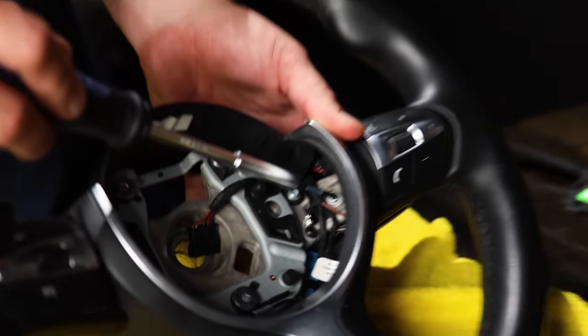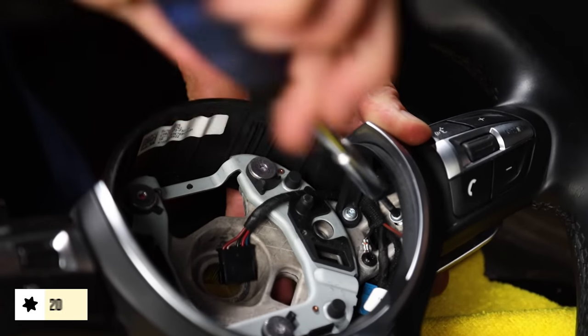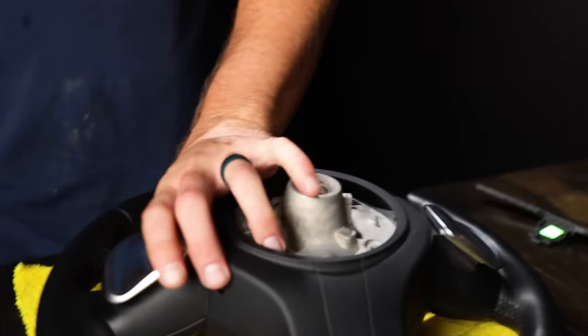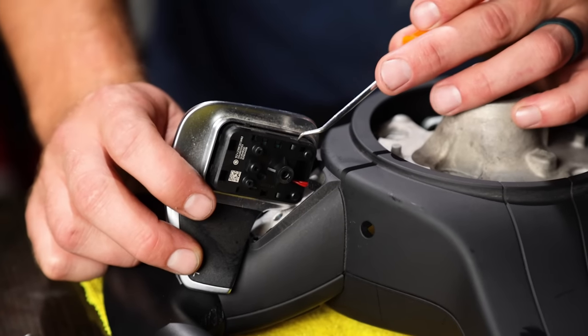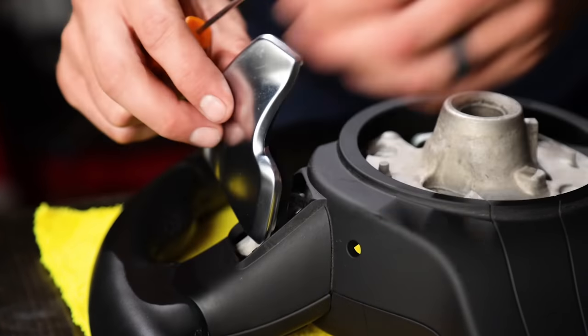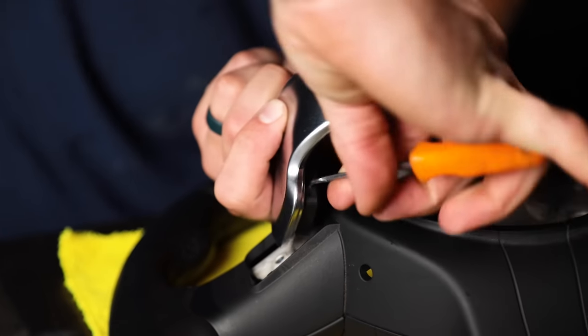We have the old wheel out and our new M-Sport wheel ready to go, but we can't just put it on like this — we need to install the paddle shifter extensions. These are the Keys carbon dry carbon matte finish. To do that we need to remove the old paddles; there's a little T20 screw in there. We're not going to fully remove the paddle because we don't need to — just take that little screw out and flip this over. The paddle is held in by just a little pin, and you'll notice one side has a larger piece of plastic and the other side has a smaller piece. You take a pick tool and push from the small side and then pull it out.